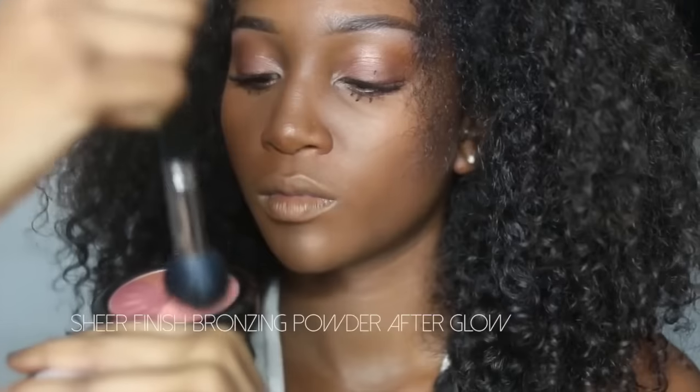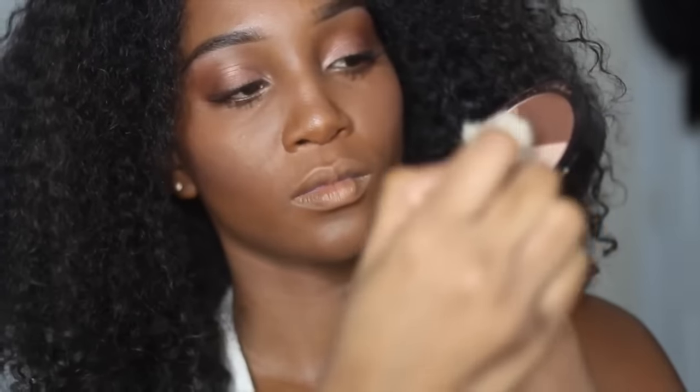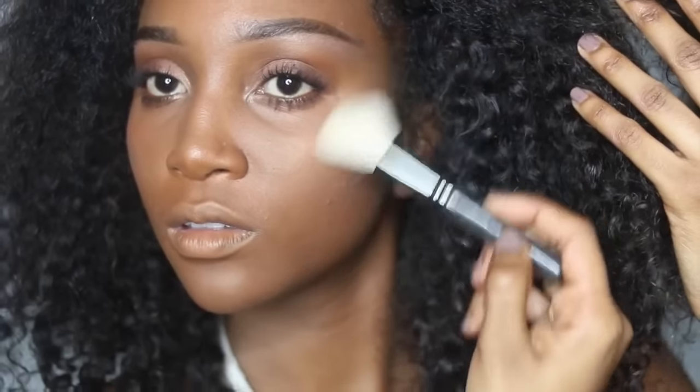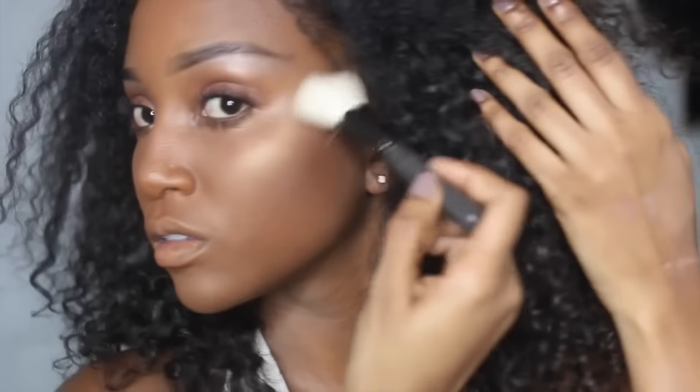I'm tapping into the peach color of this bronzing powder — I love this thing, it is so beautiful. I'm applying it onto the apples of my cheeks just to warm up the face. Then jumping back to the trio, I'm taking that champagne color and applying it on top of my cheekbones to really highlight them. The key note is to blend everything together so there are no harsh lines and everything looks as natural as possible.